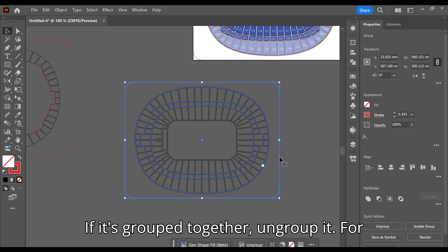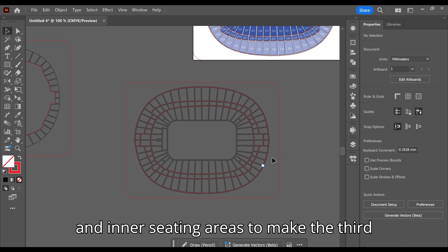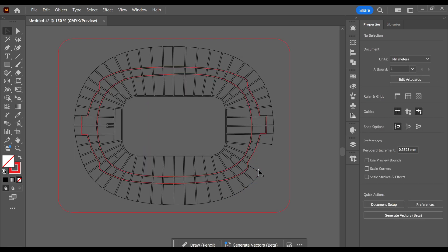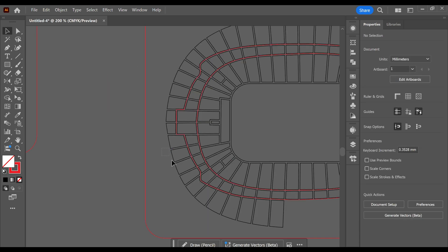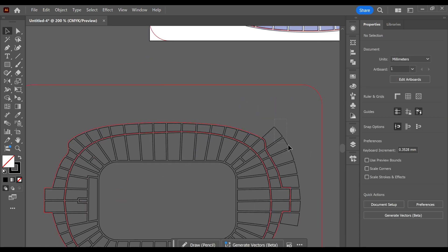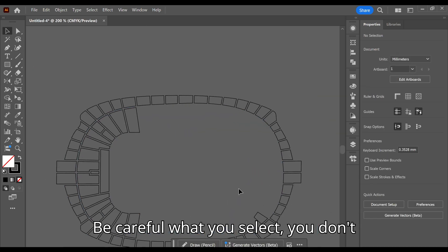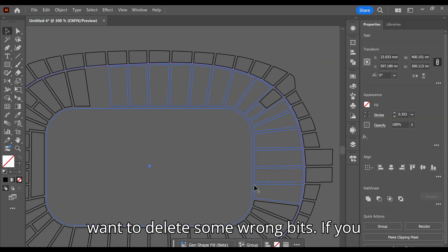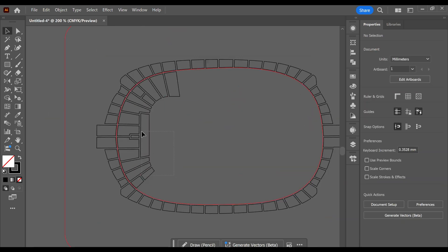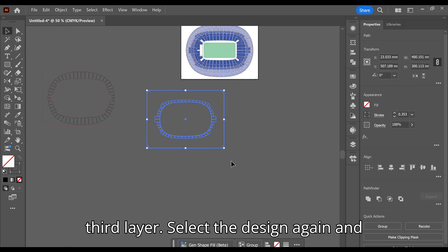If it's grouped together, ungroup it. For this one we are going to delete the outer and inner seating areas to make the third layer. We don't need the outer red line so we can also delete this. Be careful what you select — you don't want to delete the wrong bits. If you do, just undo like I did here. Select and group it all — this is now our third layer.